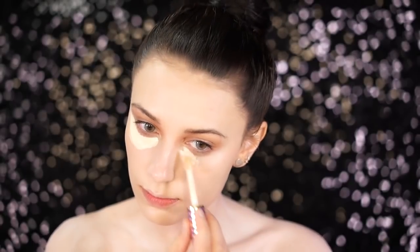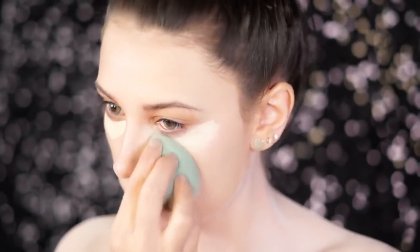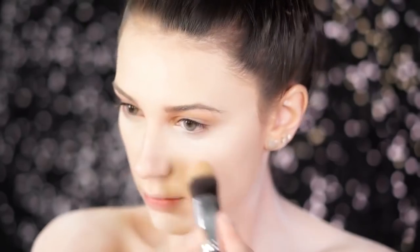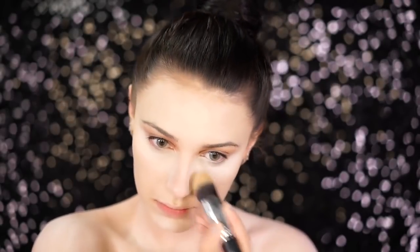To conceal under the eyes, I'm using the Tarte Shape Tape Concealer in Fair, and I'm going to highlight all around the face — underneath the eyes, as well as the forehead, the chin, and also the nose. This shade matches really well with the foundation and really highlights the face. Next I'm going in with the MAC Shivering White Face Powder just to set underneath those eyes. This is super brightening and very white, which is great for our complexion today, and I also take it on a big brush to set the rest of the face.